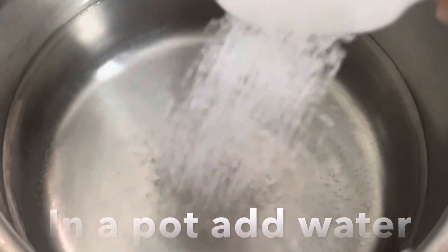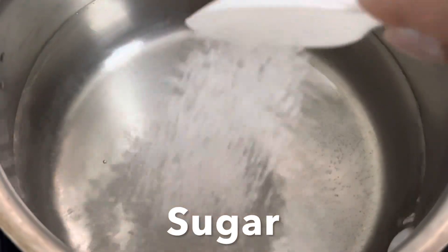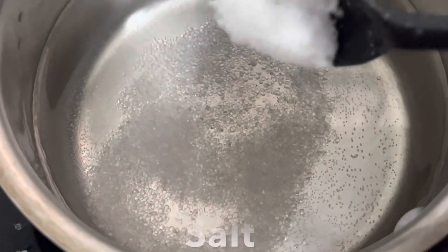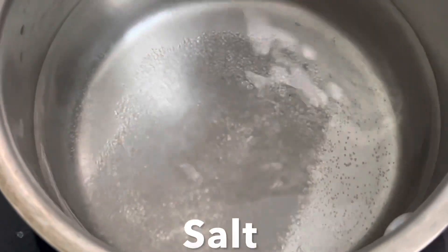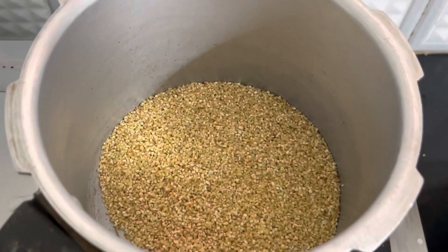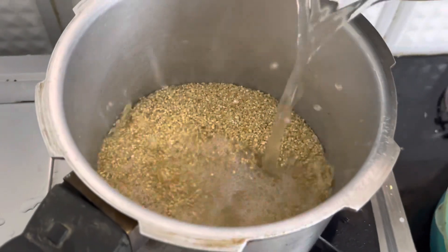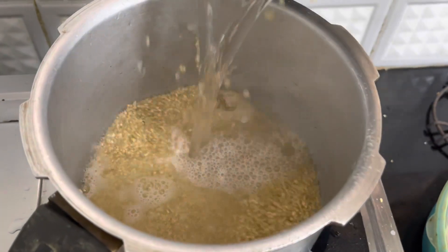In another pot add water, sugar, and salt. This should have a little sweet and salty taste — adjust the salt and sweetness according to your preference. Add this boiling water to the pressure cooker where the roasted dahlia is. Be careful when pouring this hot water.